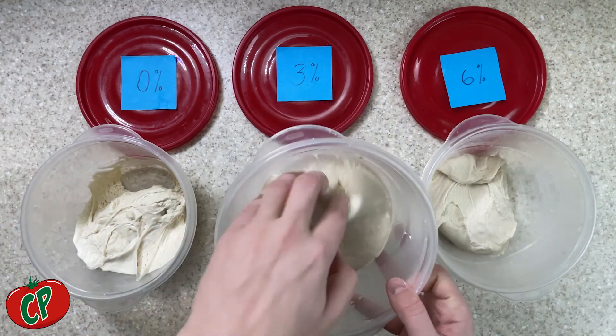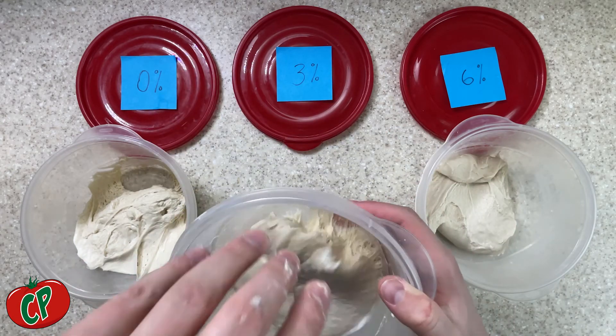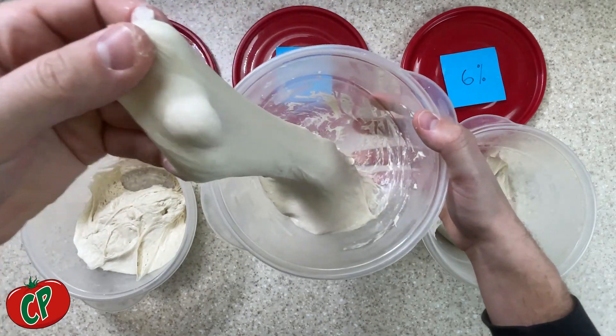Lastly, we have our standard 3% pizza dough, the same one we've been making each week. This dough is still very easy to stretch, the gluten is well developed, and the final product is not going to be too salty.